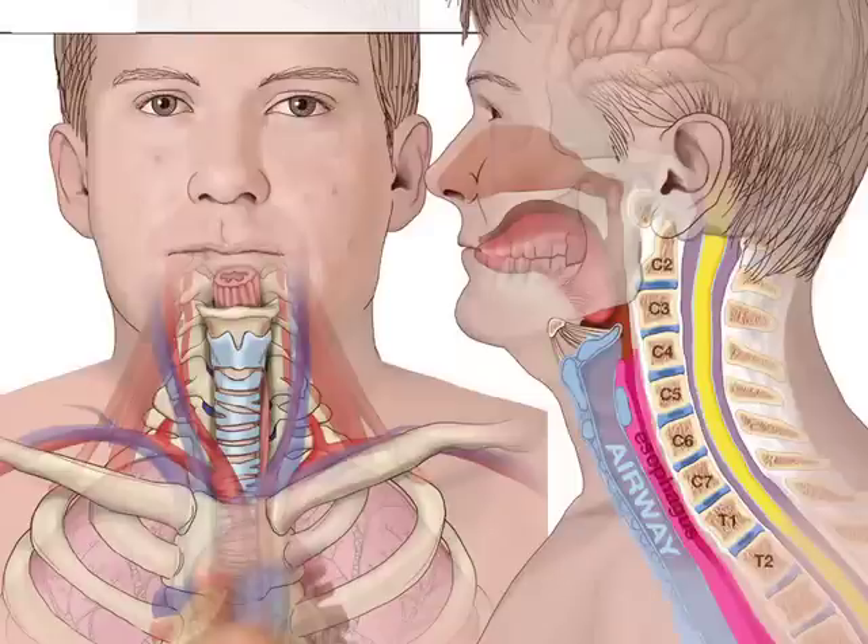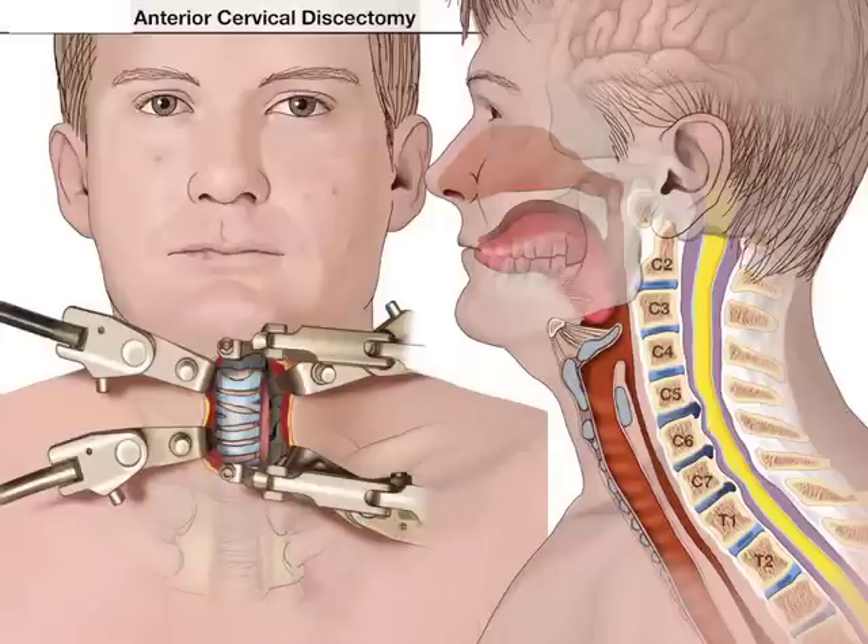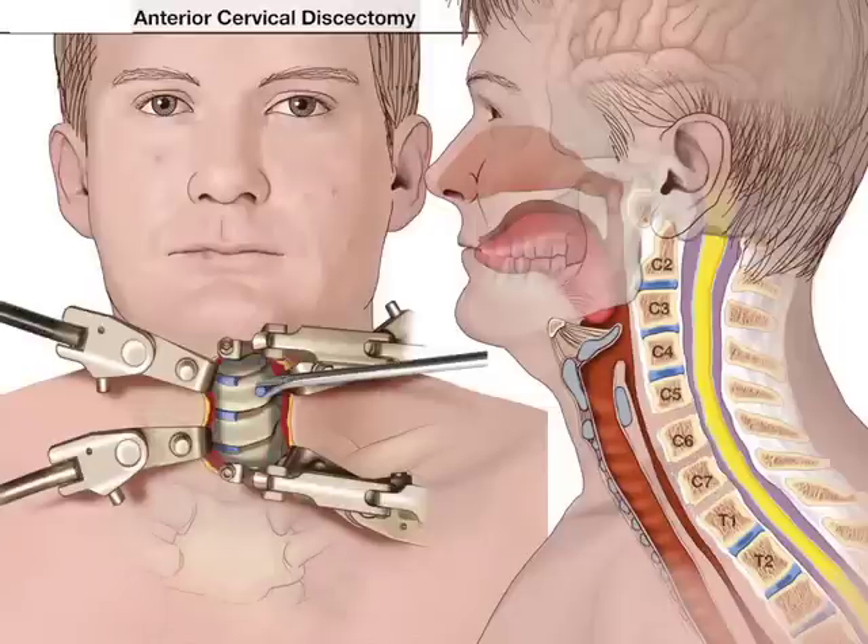First, we understand the anatomy of the neck. You can see on the left side the front-back view, where you can see the trachea surrounded by the blue rings and on the side by the trachea and esophagus. You can see the dotted line — this is where the incision is made for the ACDF. The muscles are retracted and you can visualize both the trachea and the esophagus behind it. Both of these are moved out of the way by retraction and the disc, of course, is removed.